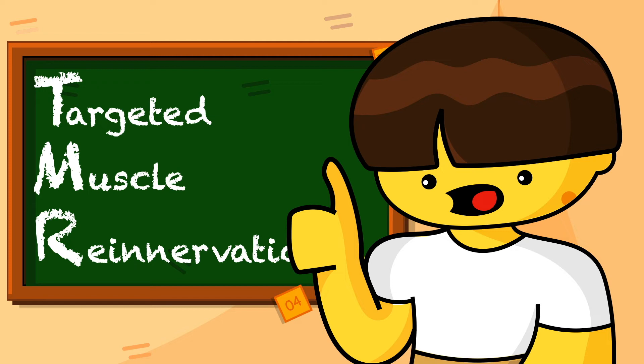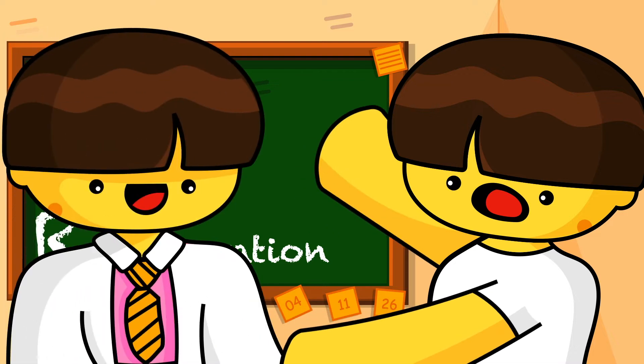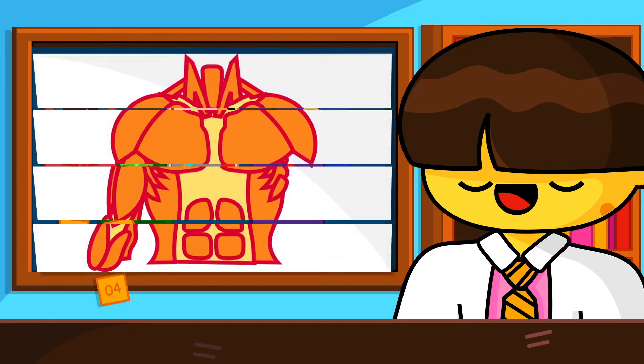And here to explain all about TMR — get it, like TMR, tomorrow — here's Dr. Kim.